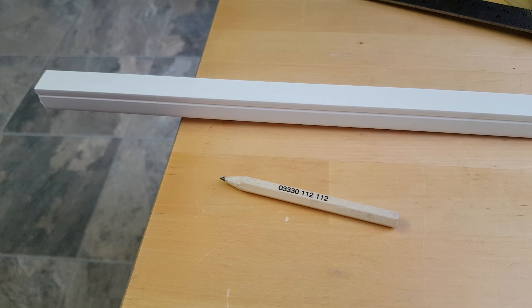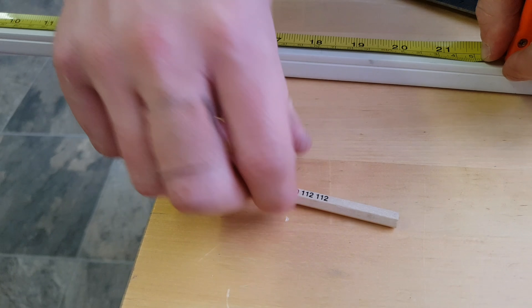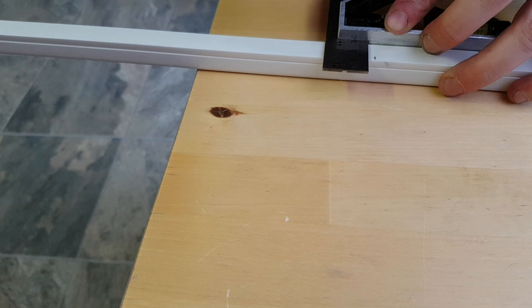Let's get started. First things first, we want to find out exactly what size we want to cut this piece of trunking down to. In my case, it's going to be a relatively small piece — it's actually going to be 19 inches.